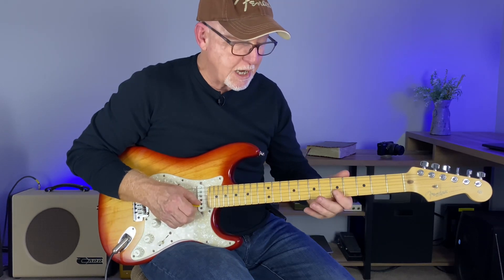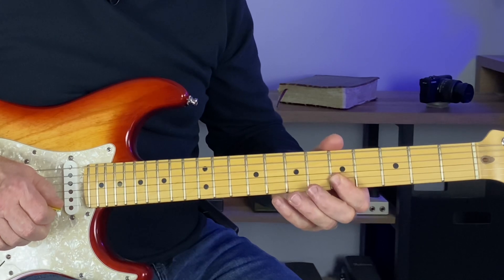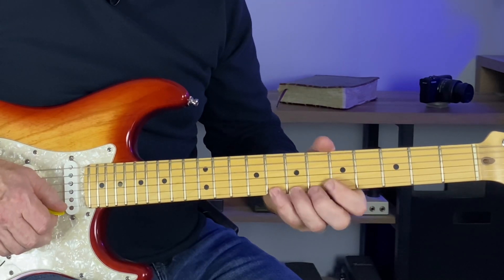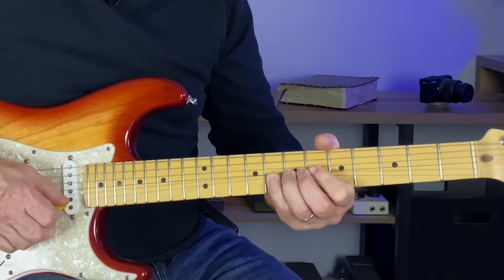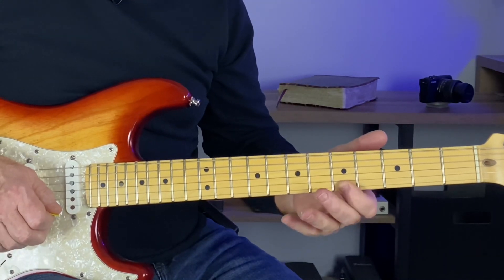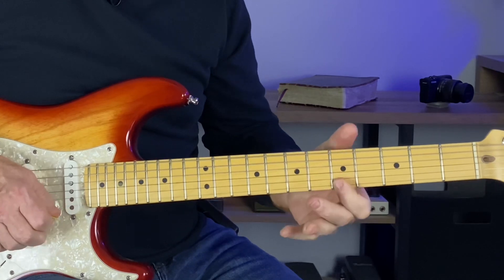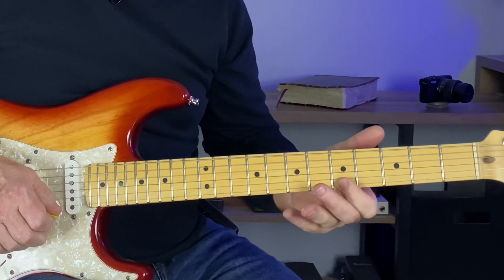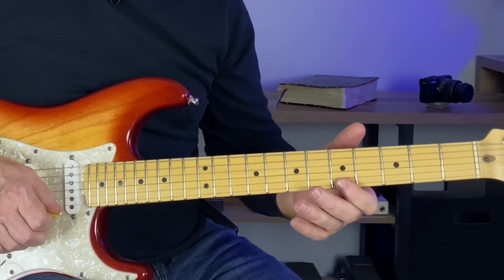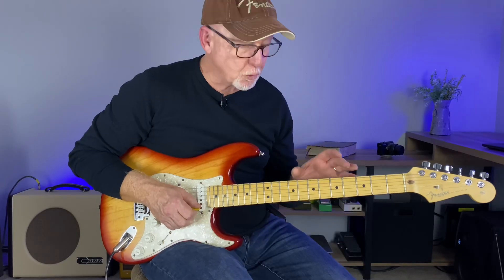Lick number two - we're sliding up to this anchor point. Slide up to the fifth fret to your anchor point, then full bend on eight on the E string, release eight, and back to five. That's just a good lick within itself, and then you throw that little major note in there. Coming up shortly I'll break down this major box a little bit more.